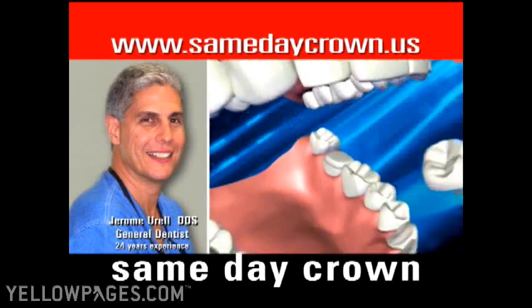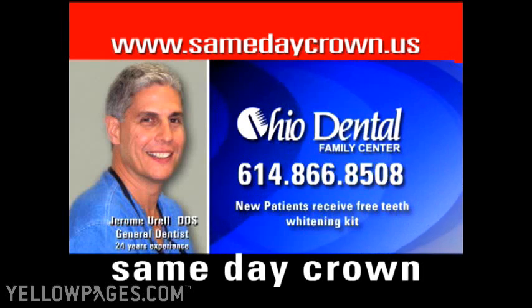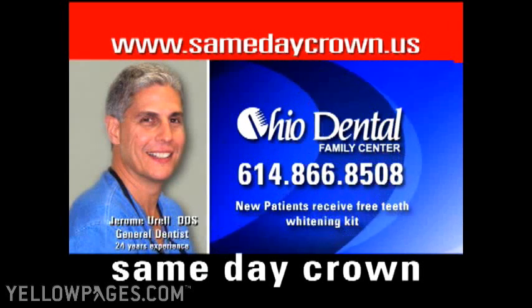You're ready to leave, saving you time and money. Make Ohio Dental Family Center your home of the same-day crown service. Please visit our website for more information.